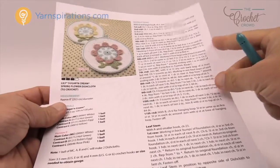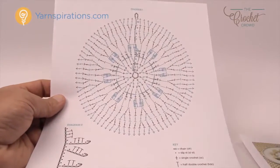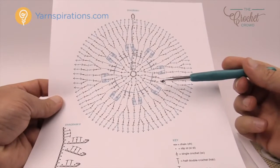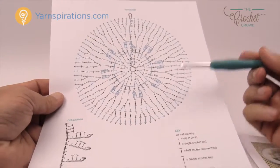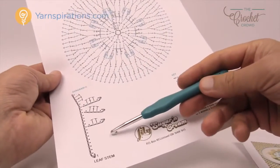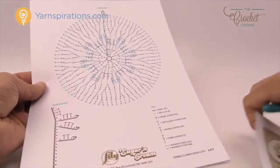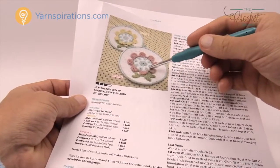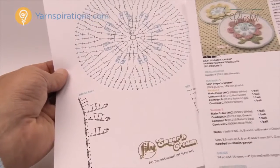We have a lot of words in the pattern but it's actually really quite simple when you break it down step by step. There are also crochet diagrams for those that wish to follow along. The leaf stem is just chain work and then working your way back. When you see it, it looks like there's a lot more to it than there really is when you look at the crochet diagram.